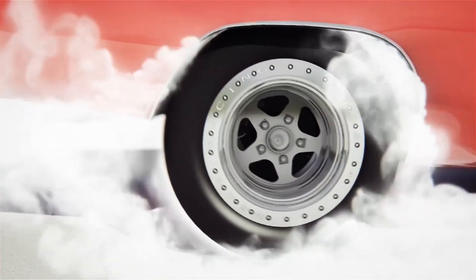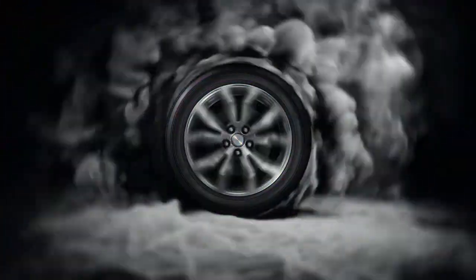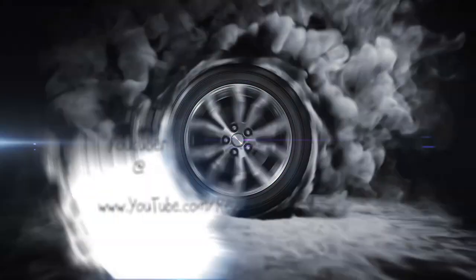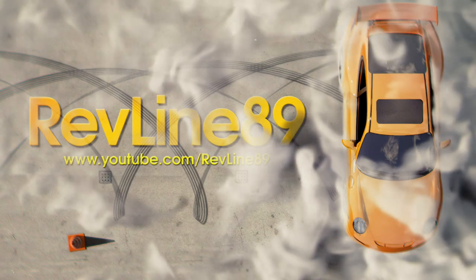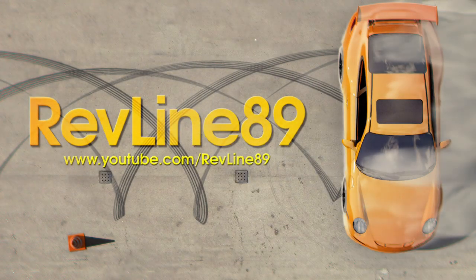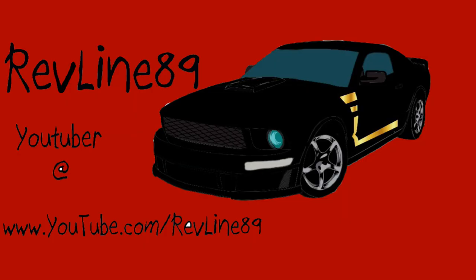Welcome to Revline 89. Today we are going over future, possible, and most likely mods to the 4.0 Mustang. Everything you see here is either in the works, something I want to do, parts I already have, companies I'm in contact with working out a deal, or ideas I want to do in the future.